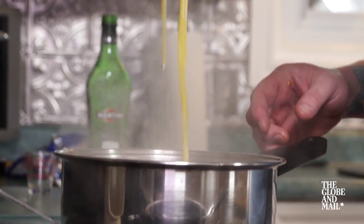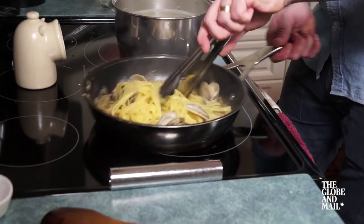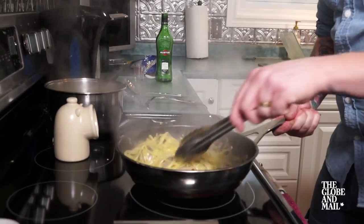Check your pasta — it should be cooked but still slightly firm in the middle. Lift the pasta out and drop it in your pan, tossing it in the wonderful sauce.